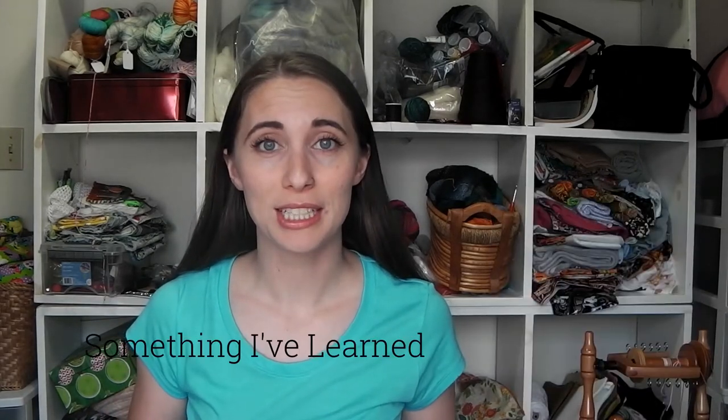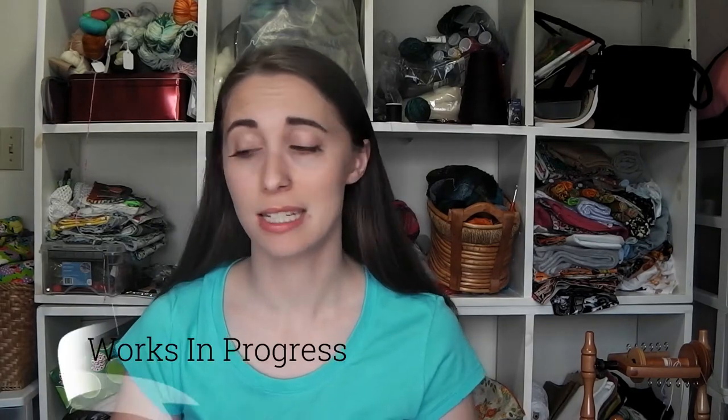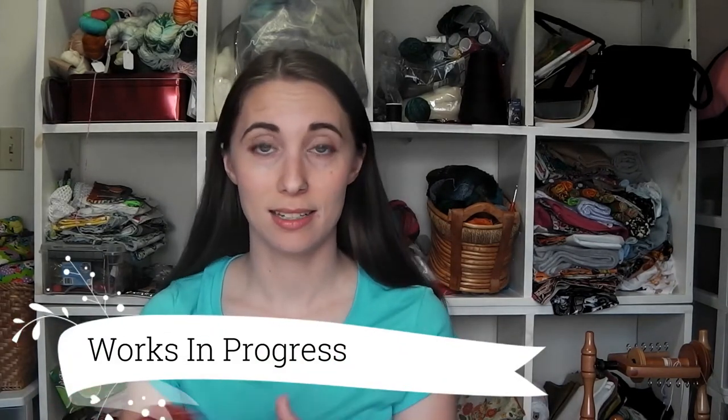Hello and welcome to MandoBug Crafts episode 70. My name is Amanda, but you may know me on the web as MandoBug on various social media websites. Starting the show out with something I've learned — this week I learned how to do a bias bind off. I'll go ahead and share the project with you. We'll just go straight into works in progress since that's what it's about.